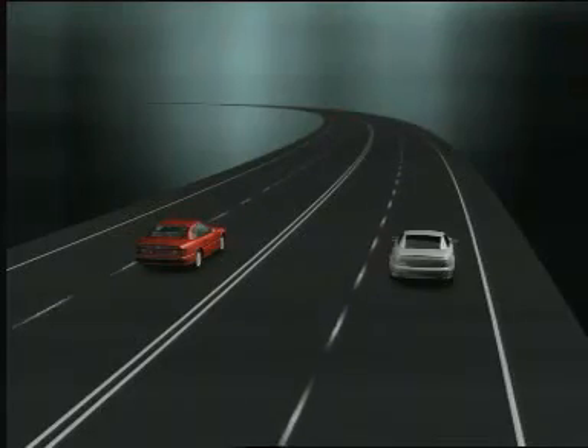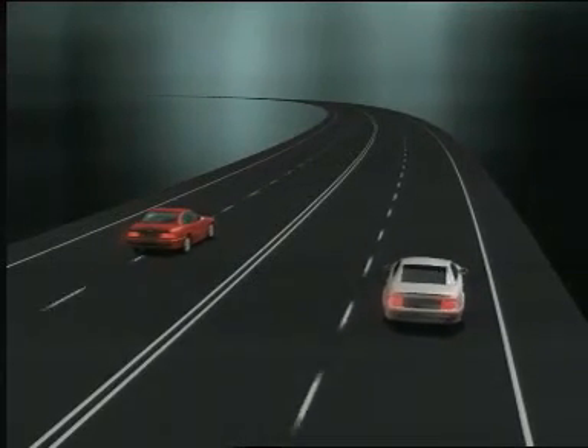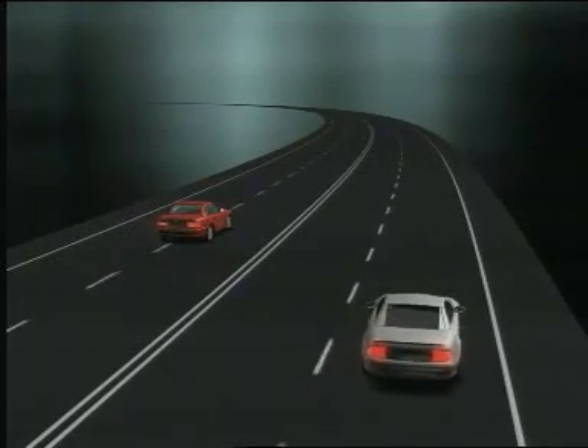A further advantage is offered by the variable brake power distribution. For example, when braking whilst cornering, SBC provides a more stable braking characteristic with the best deceleration. That's a clear safety advantage over conventional systems.